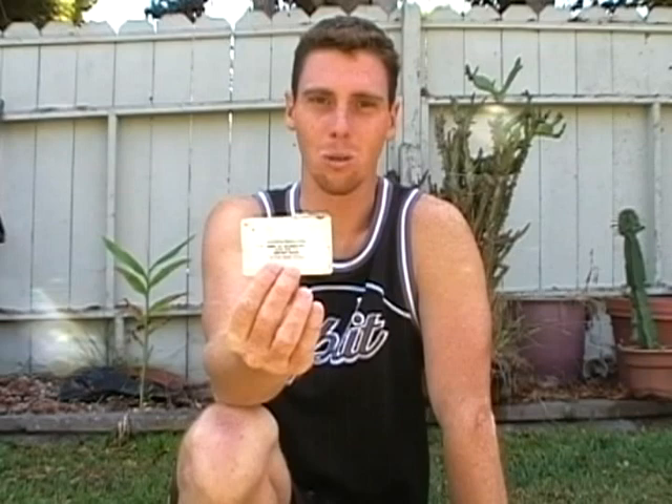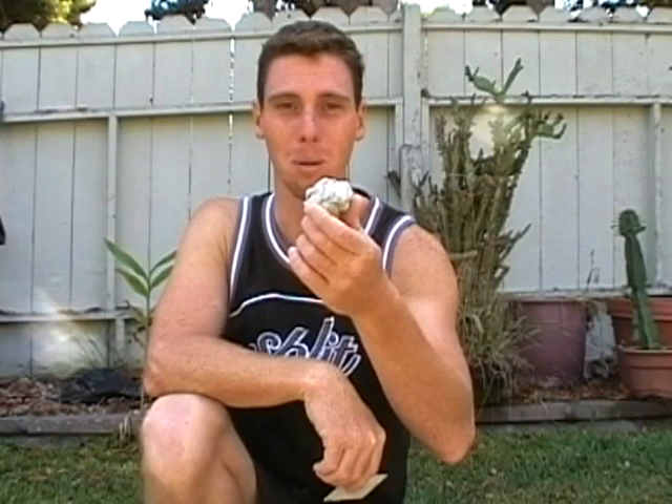Thirdly, you will need this nifty little credit card slash thing I found at the airport to remove the old wax. And eventually you will have this — an old ball of wax that smells possibly like your wetsuit.